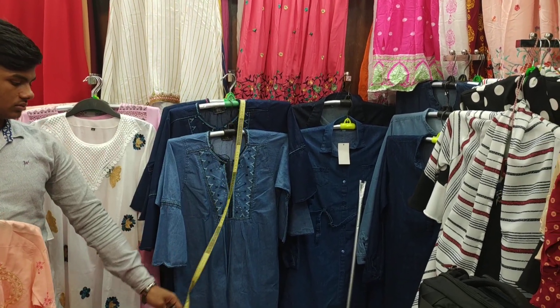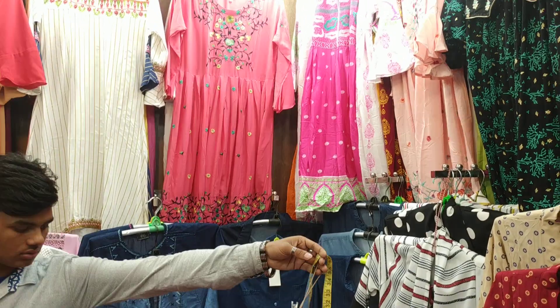As-salamu alaykum, friends. Shabegov in London, friends. I'm here to talk about the new supermarket.